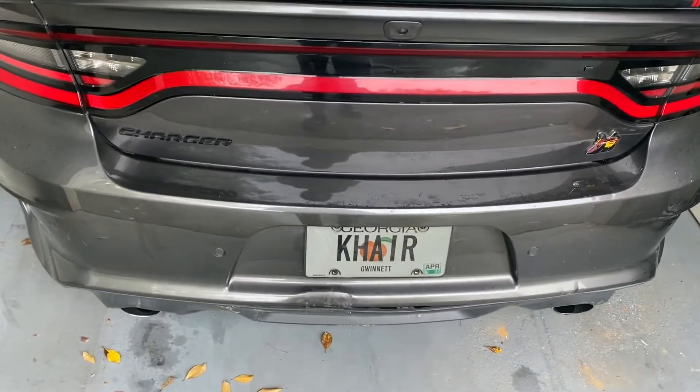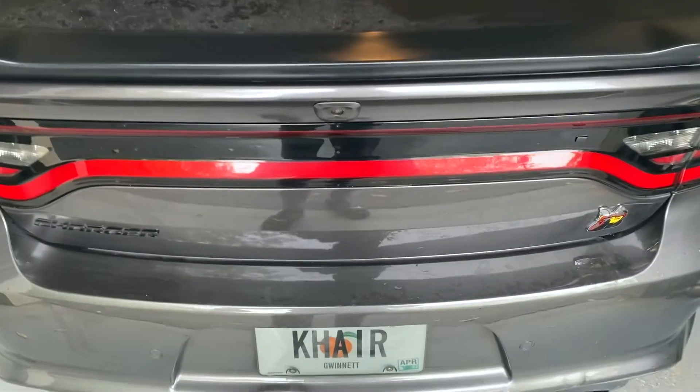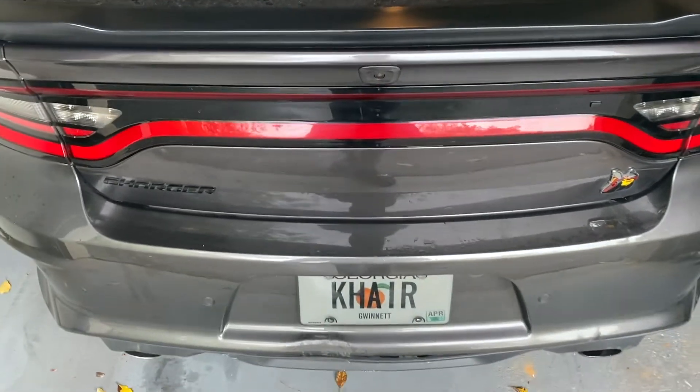If you guys want to do something similar, just put a badge delete on your car — five bucks and an old debit card is all you need. You can get it done. So thanks for tuning in, and I'll see you guys in the next one.